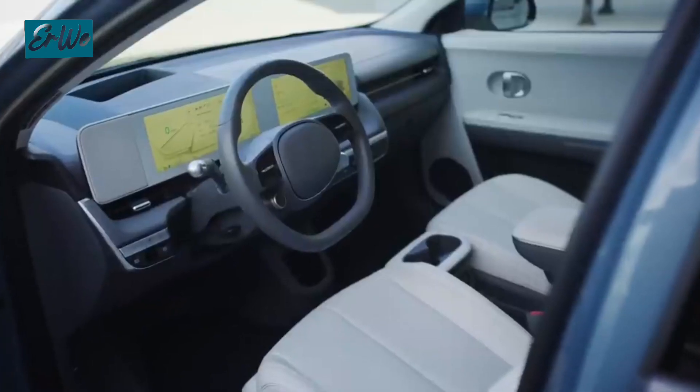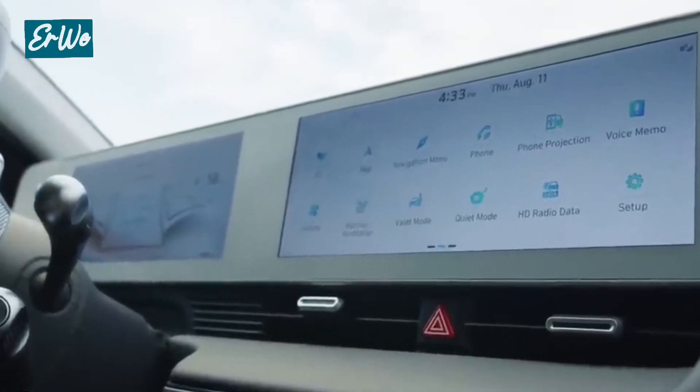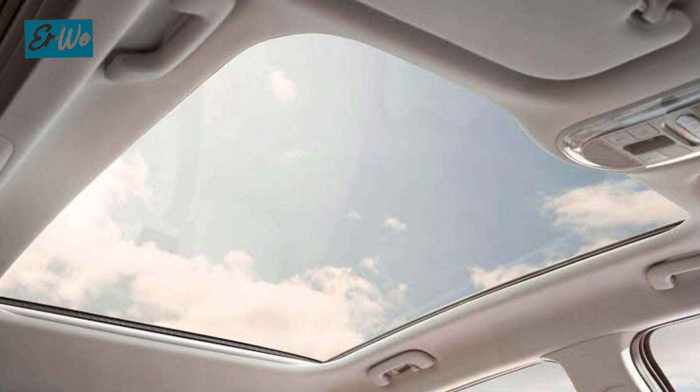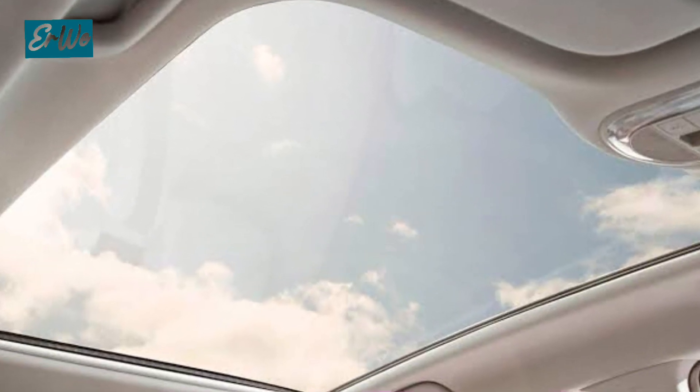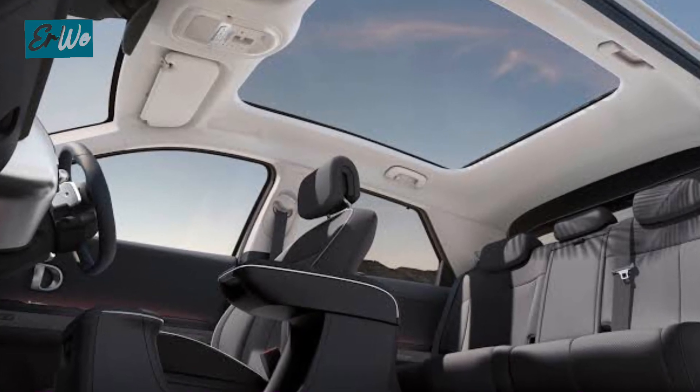The IONIQ 5 is equipped with various advanced features such as a 12.3-inch infotainment touch screen, head-up display, and a sliding center console. Some trim levels offer a spacious panoramic sunroof, so the cabin feels more spacious and passengers can enjoy the outside view.